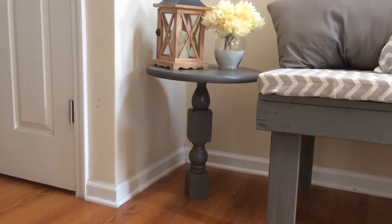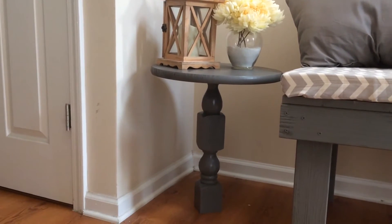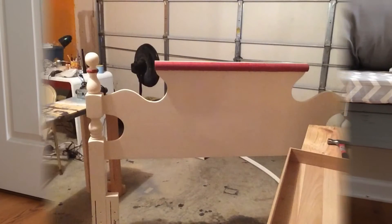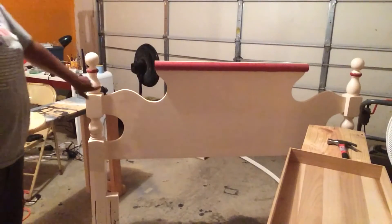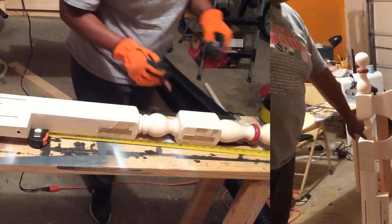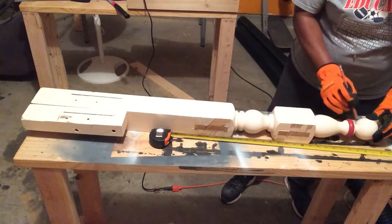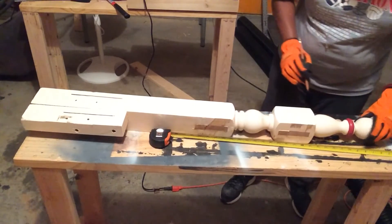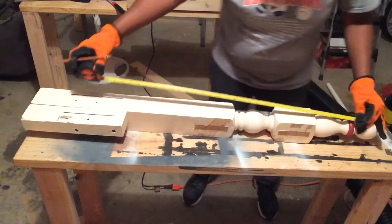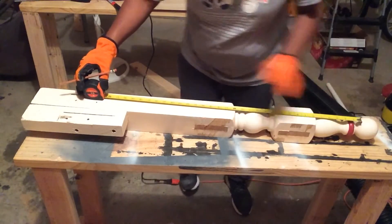If you want to know what I did, stick around. This is the old headboard that I'm using — it was in my daughter's bedroom. You can either use a hand saw or a circular saw to disconnect this leg from the headboard. Now what I'm doing is marking it off where I'm gonna cut it.